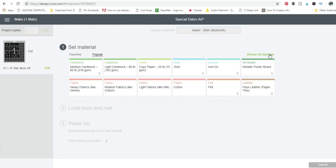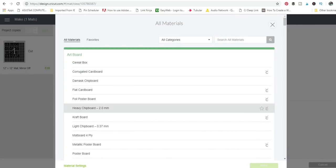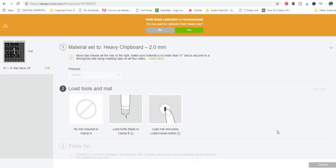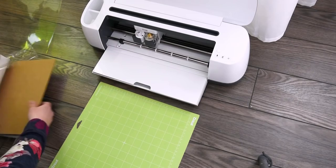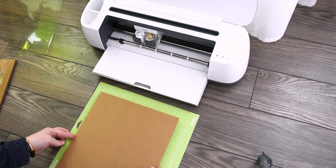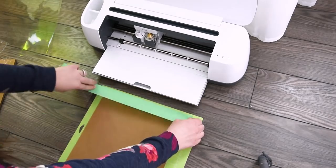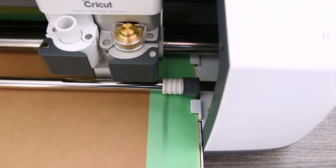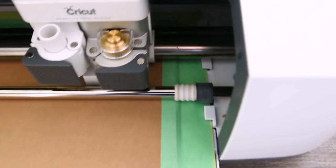On the next screen in Cricut Design Space you can pick your material — I'm picking the heavy chipboard two millimeter. The cool thing about the Maker compared to older Cricut machines is that everything is done right on your computer rather than on a dial on the machine. Then I made sure I had my knife blade in my Cricut Maker, put my chipboard down on the mat, used painters tape to secure it, and loaded it into the Cricut and pressed the button.